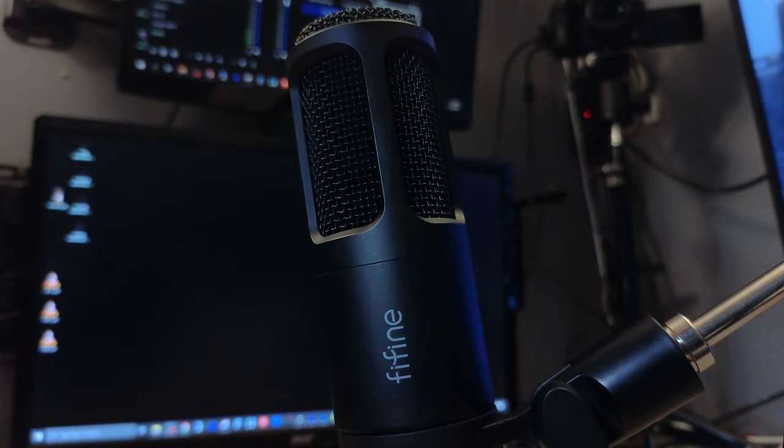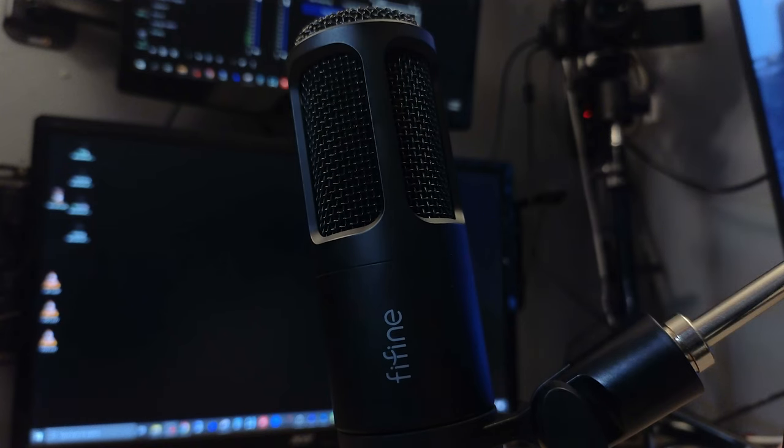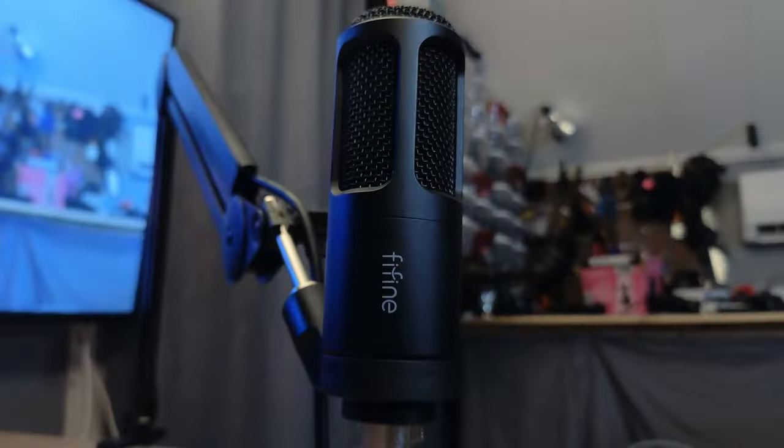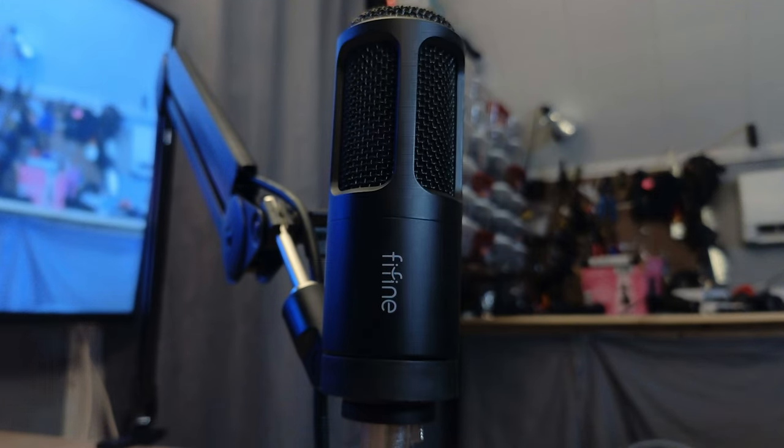What I've always intended to do here on this channel is to find the best value for the money in tech. And as far as dynamic microphones are concerned, I think I may have just done it. This is the Fifine K669D Dynamic Microphone, and it very well could be, pound for pound, the best dynamic microphone for the money on the market.